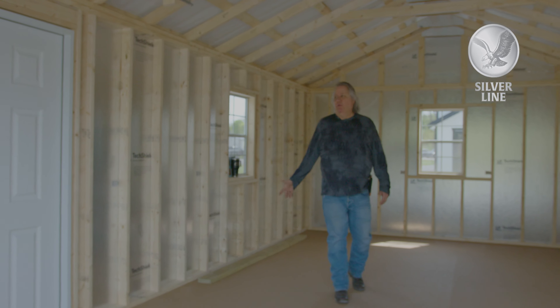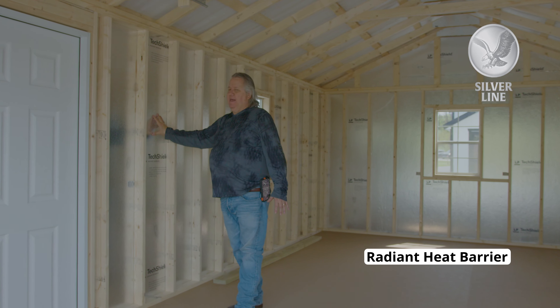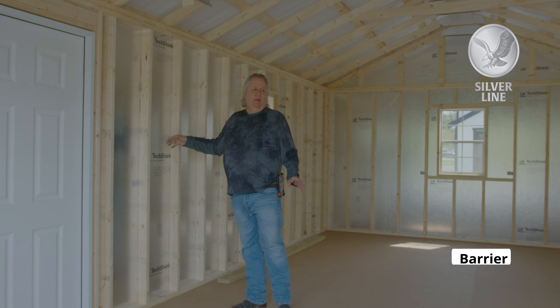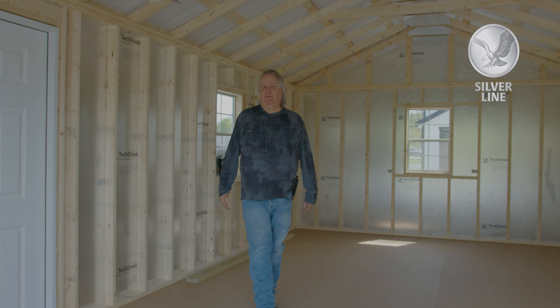This particular building is a silver line. If you look at the wall, it does have the tech shield — a heavy tech shield because it is vinyl. The radiant heat barrier reflects the heat off the building and keeps the building 12 to 15 degrees cooler.